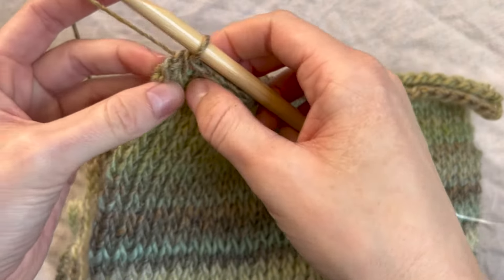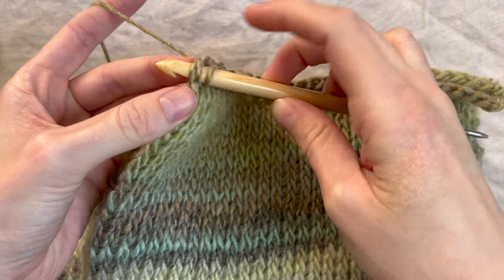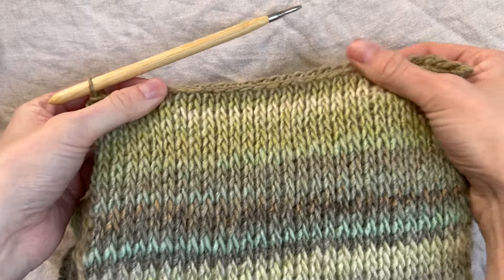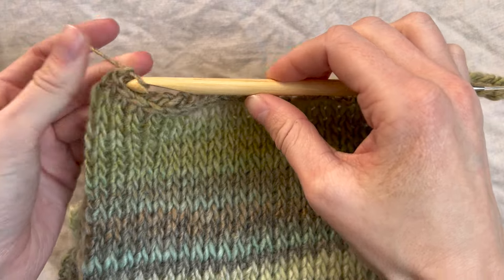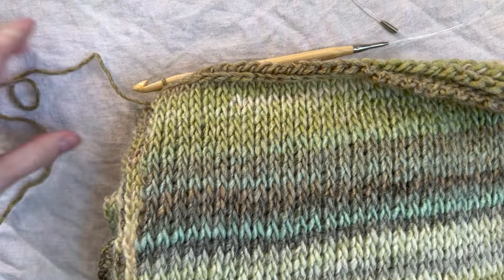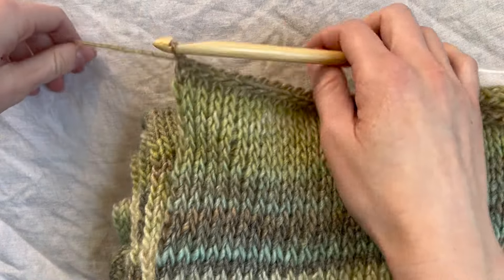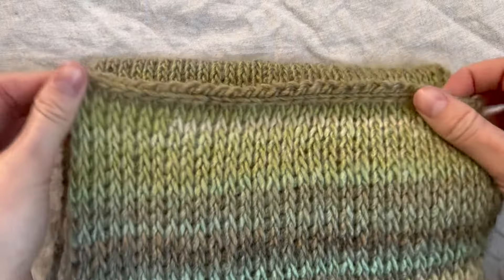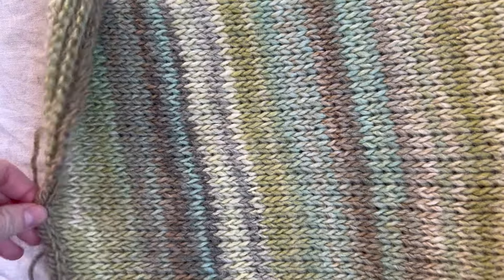Just like a regular knit stitch, when we come to the last space we go under both bars, pull up, and slip stitch. I've made it all the way across my border. I'm just going to tie off and cut my working yarn, leaving a tail long enough to be woven in. If you want, you can just weave in your ends and you're finished. But I'm going to add some tassels.